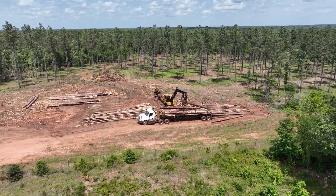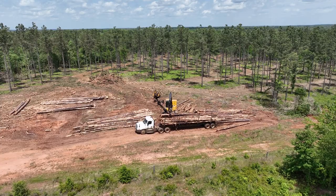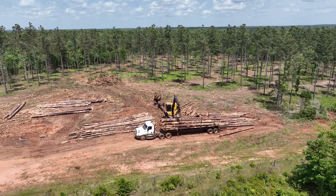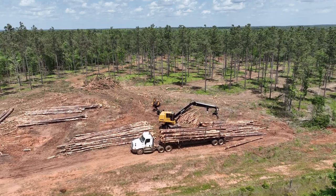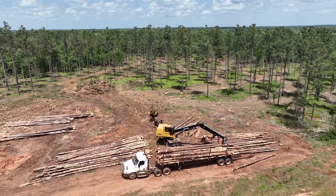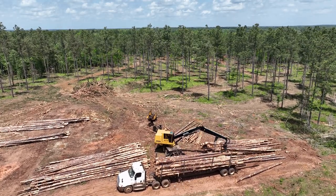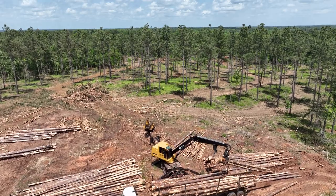Here we see a different log truck being loaded later in the day. This is a fixed length log trailer, and while it doesn't have a solid base, it does have one or more beams that support the bunks and connect them. With this configuration, you'll notice that they need to secure the logs by strapping them to several of the bunks.